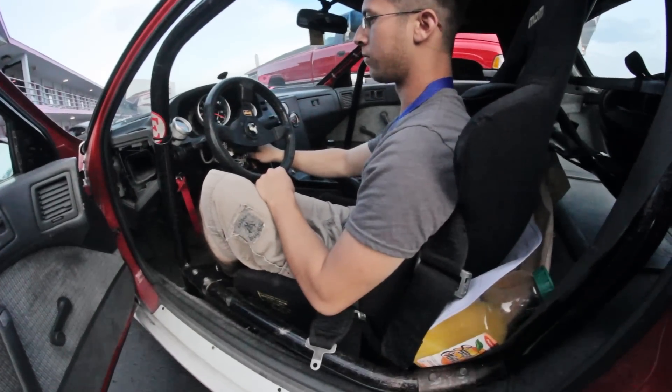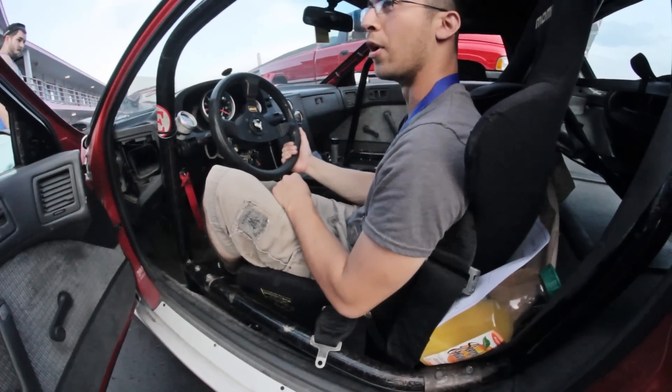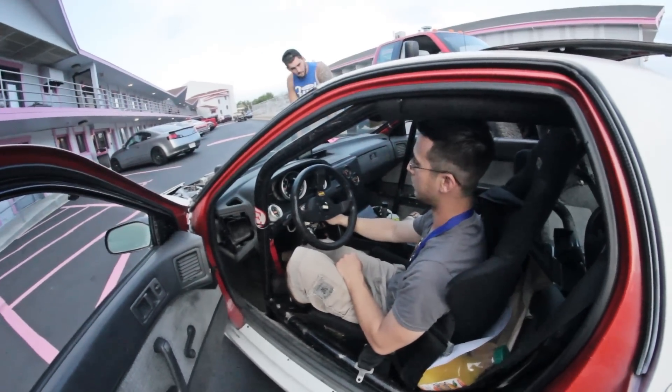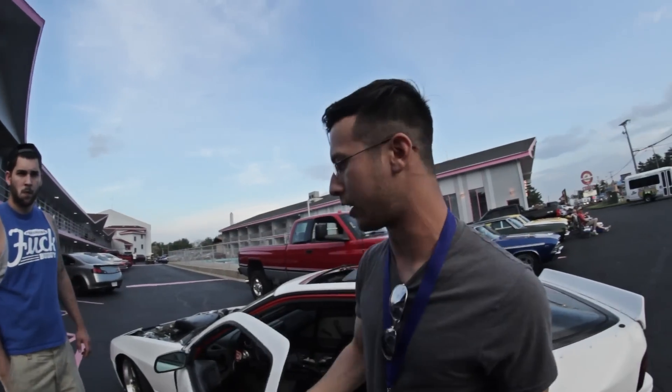What size wastegates you got on this? The 38mm. It's the full CX Racing kit, yeah. You can find me at Wholeset90 on Instagram.